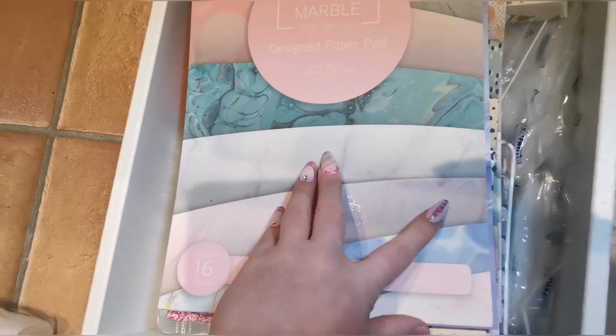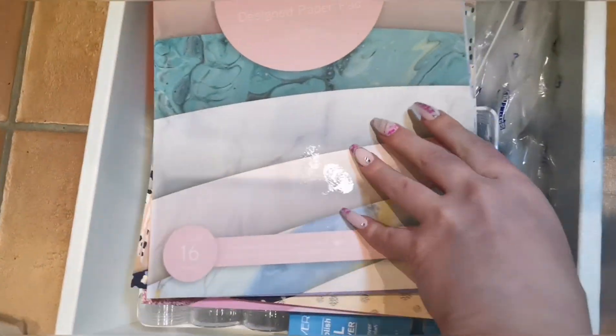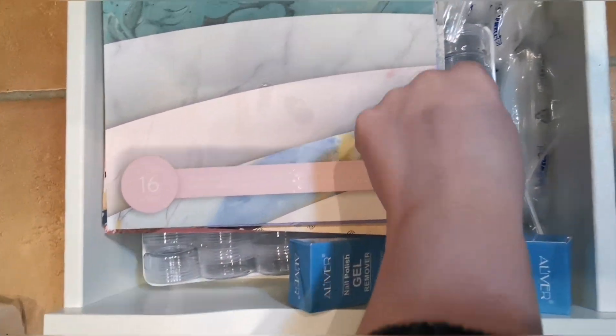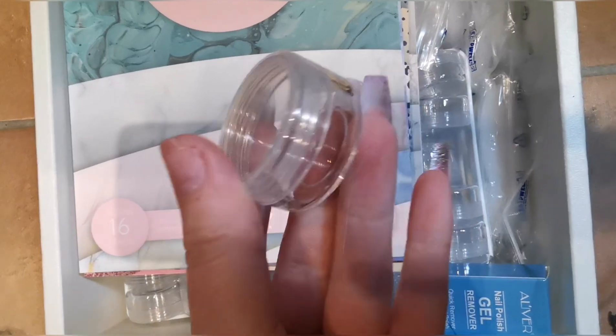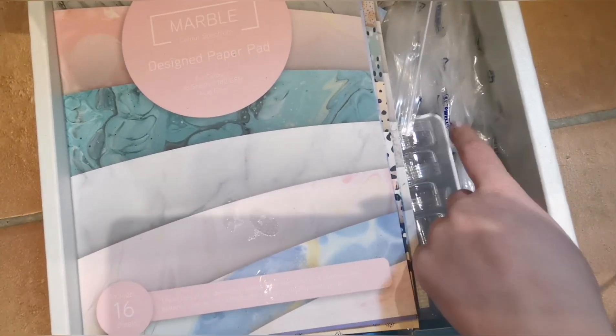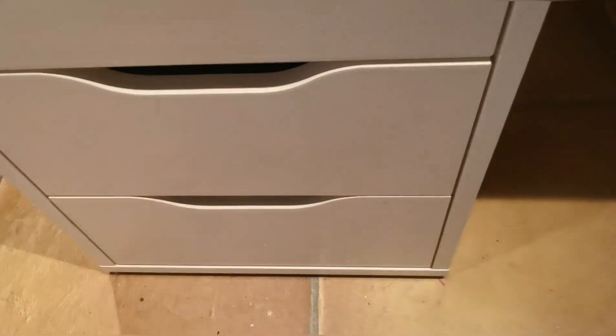Down here is just a load of random stuff. My papers are in here that I use as backgrounds for videos, so I can pick out which ones I want for each video. Then I've got my spare parts that I get from Amazon — which is what I've put the Smiley's glitters in — and then I've got obviously pouches and just stuff that I've bought that I don't really use.